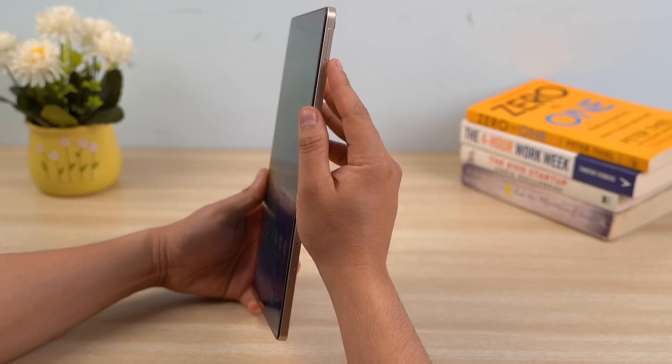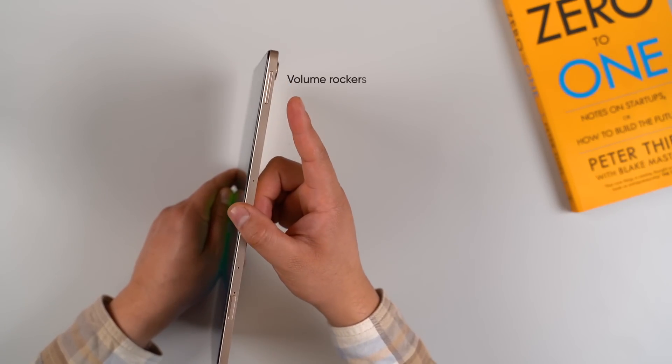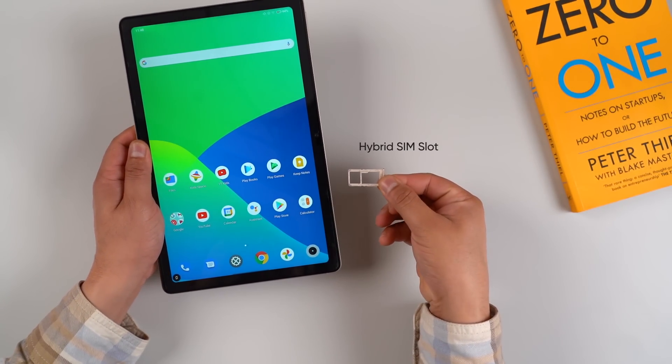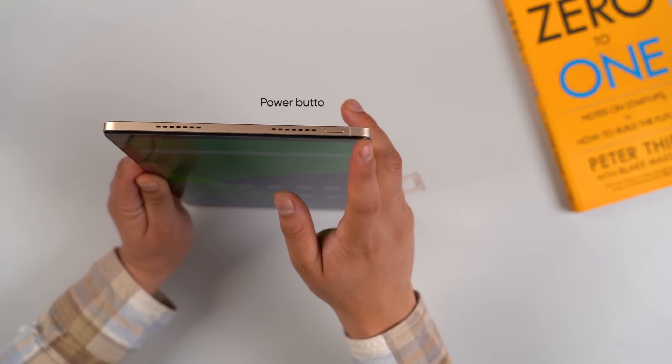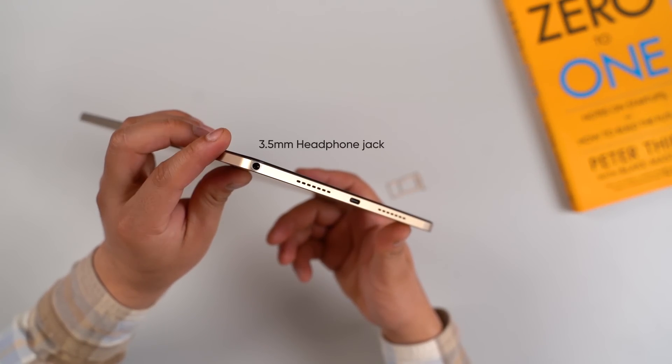In terms of buttons, they're all located on the edge and have decent tactile feedback. On the right, there's the volume rockers and a hybrid SIM card slot, whereas you'll find the power button on the top. Finally, there's a headphone jack alongside the rounded corners on the bottom left.